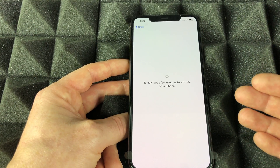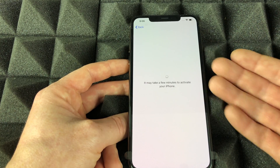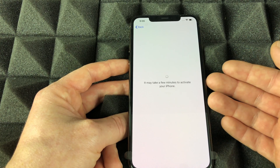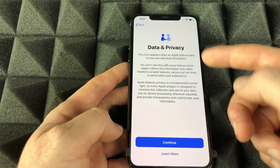If you're transferring everything from iCloud from your other phone, it might take longer because you have to redownload everything. If this is your brand new phone for the very first time, it's going to be really quick. If you need to create an Apple ID, it might take a little longer because you have to enter more information.